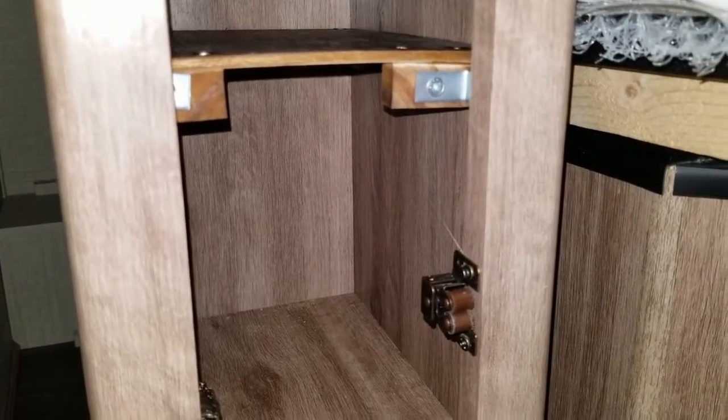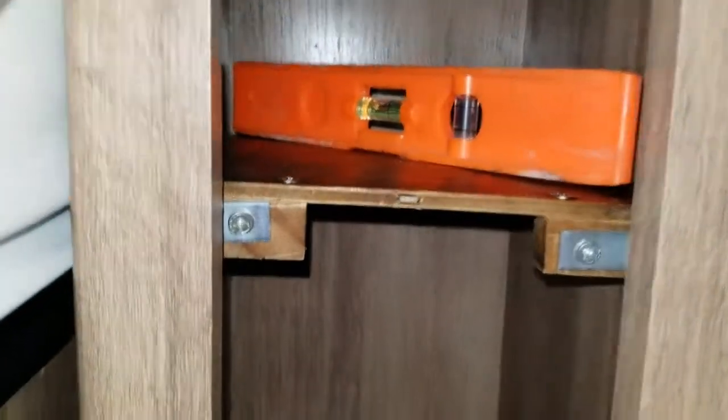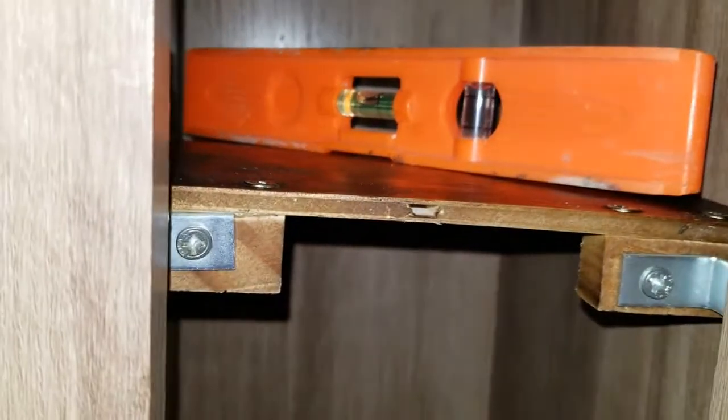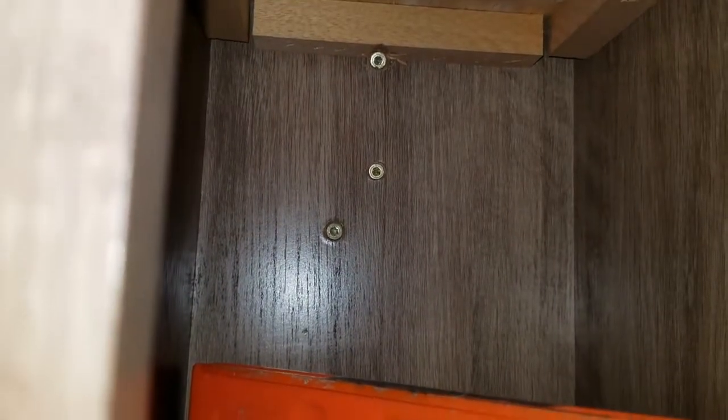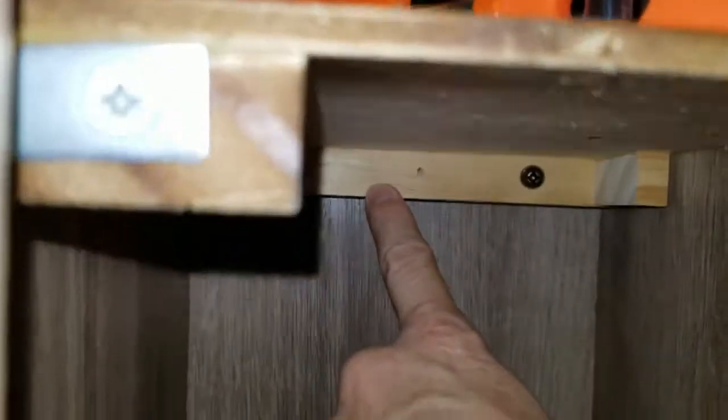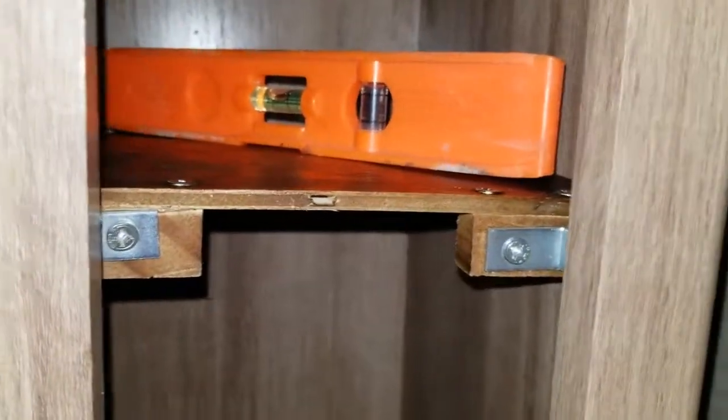Done with the second nightstand — as you can see it's level, all is good with the world. For some reason I had to use longer screws here, so I used the ones I had originally taken out, and it worked. Apparently this piece of wood in the back was a little thicker than the other one — that's probably why I needed longer screws. I also had to take the door off because it was just getting in the way, and of course I had to pick up another drill.